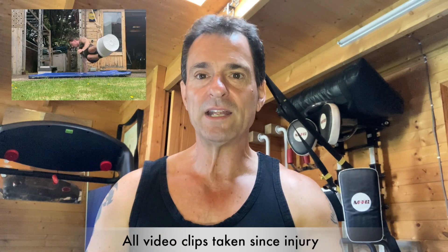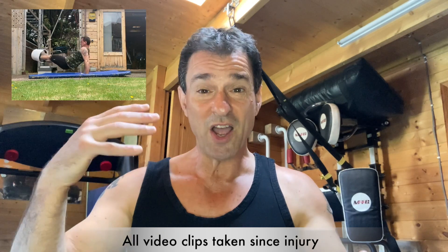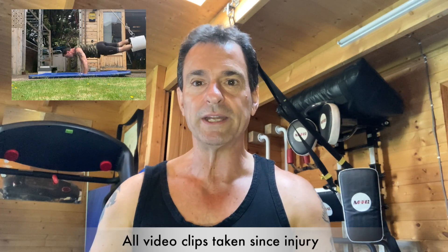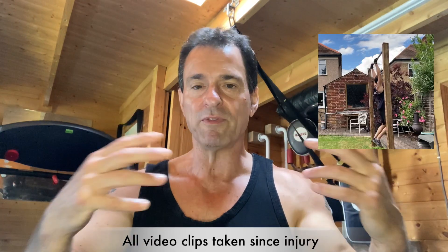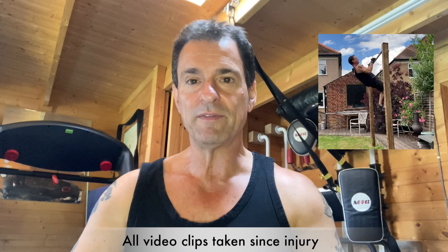Also, don't forget to train the other side while you're recovering. There is a transference effect — you can read about this online — where training your strong side can transfer strength to the recovering side. I'm not saying you'll build massively, but overall strength will increase. That's what I found.